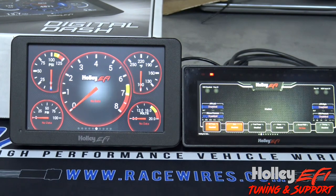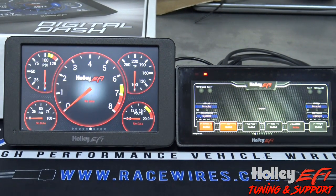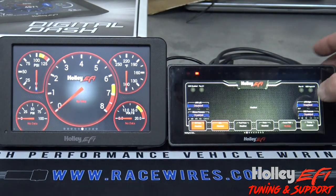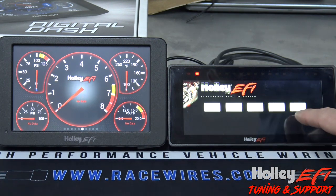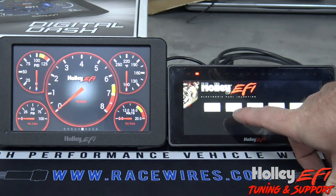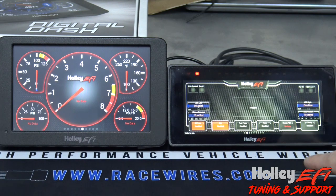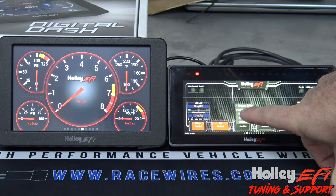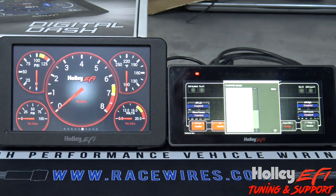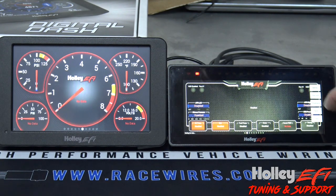The screen quality is substantially nicer than the 7 inch. Customization is the same as all of them have been over the years — you just click on it, go to menu, go to customize, hit okay. As I've shown in all the other videos for the 12-3 and 7 inch, they customize exactly the same way — you click and choose what you want to customize.